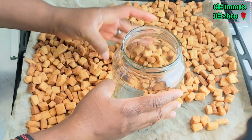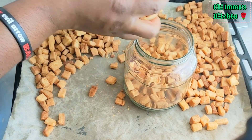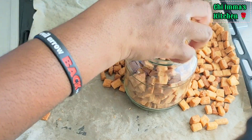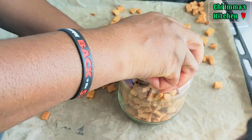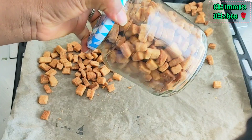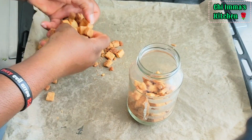Just look how healthy and delicious the chinchin looks! Once the chinchin cools down completely, transfer them into an airtight container and cover. You can preserve this for a complete 6 months without the chinchin getting spoiled. Tell me in the comment section if you will be trying this recipe out.